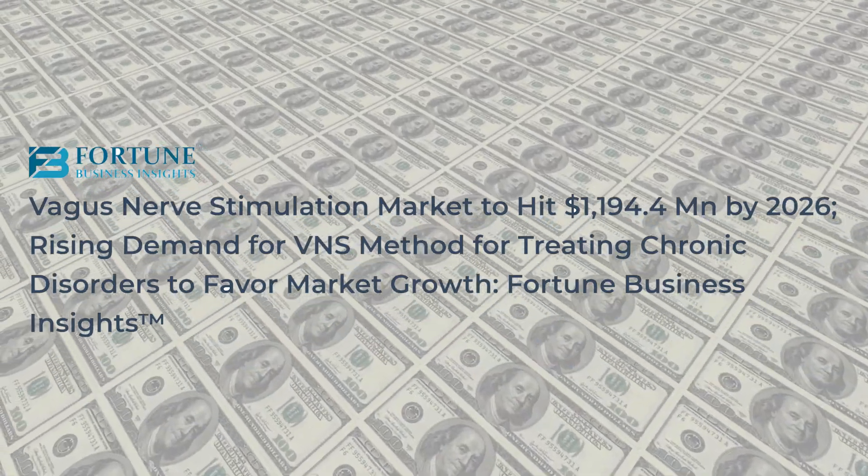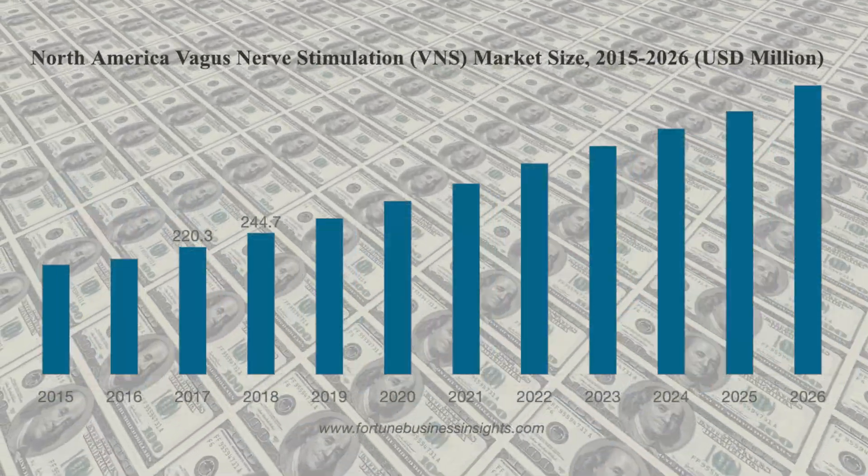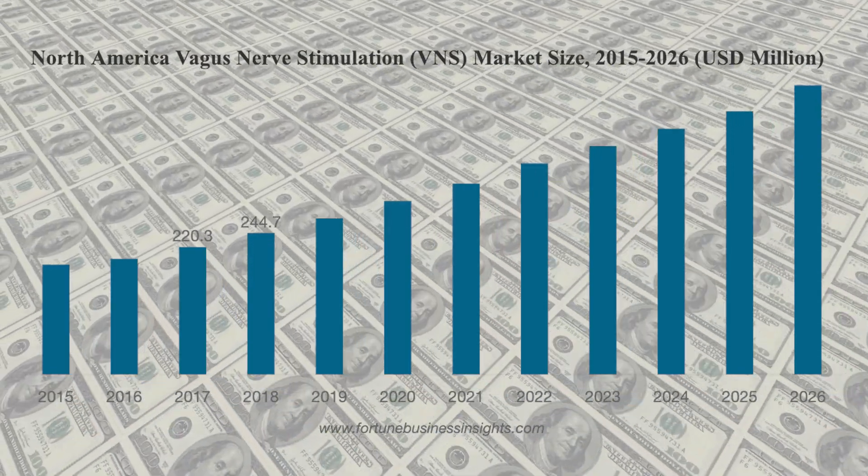Hopefully you now have a better understanding of why vagus nerve stimulation has suddenly exploded into the market. According to Fortune Business Insights, the global vagus nerve stimulation market is expected to grow 11% by 2026. As market demand rises, we might see a drop in prices for some of these at-home consumer devices, because right now things like the Zen and Parasim are just not cheap — but I'll tackle all things pricing in just a sec.